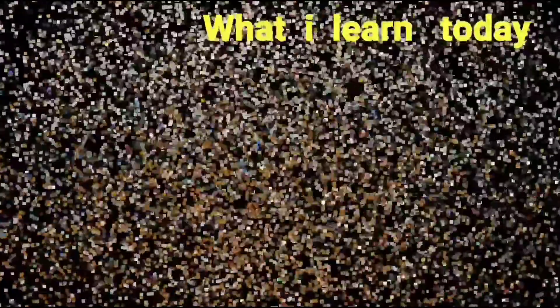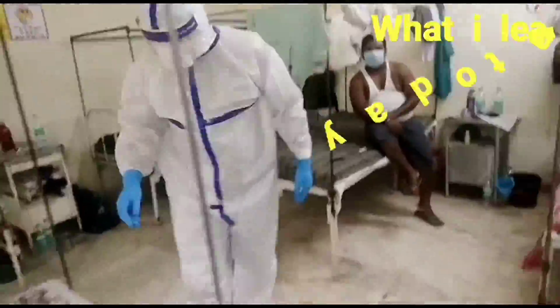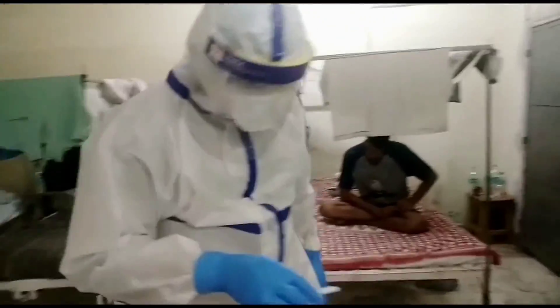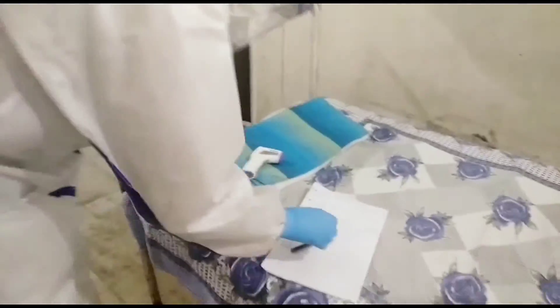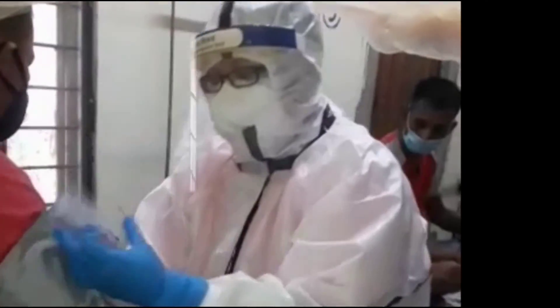Hello friends, welcome back to my channel. Today's video is about the COVID-19 antigen rapid kit test. We are doing our duties in the COVID-19 positive patient care unit in our rural hospital. It's evening time, so sorry for the low light. Now we are going to do a rapid kit test for COVID-19 antigen.